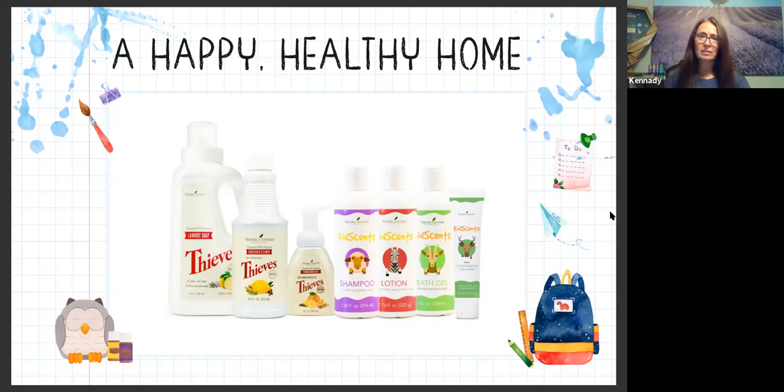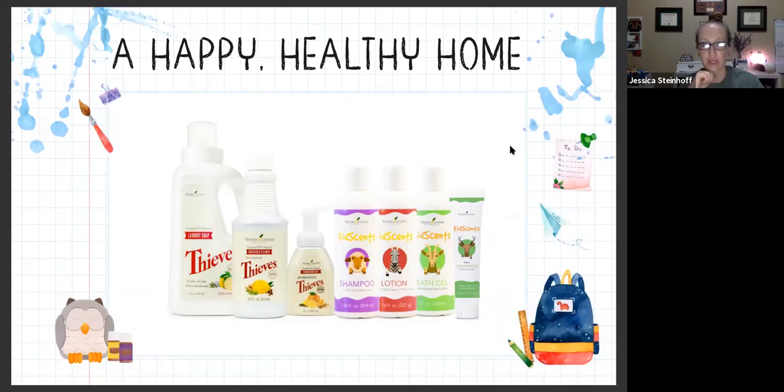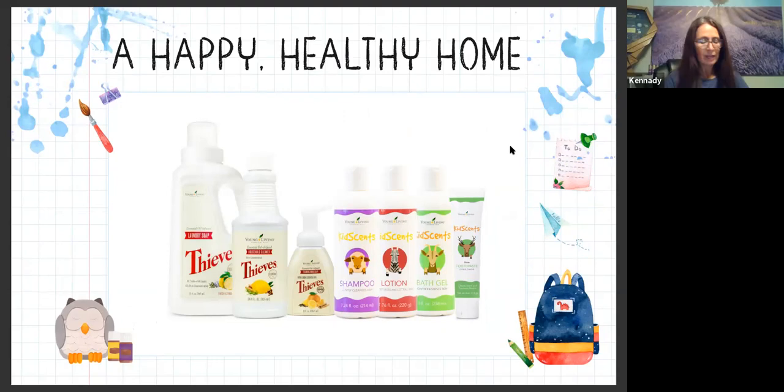I love the Thieves foaming hand soap. We have it in most of the sinks - they came out with a luscious lemon one, which I love. We're going to talk about the Kidscents line - shampoo, bath gel, lotion, toothpaste - all with kid-friendly oil blends and supplements. You'll have a home filled with all the natural oil-infused goodness you could ever imagine. You won't find any mineral oils, synthetic perfumes, artificial colorings, or toxic ingredients in any of these products.